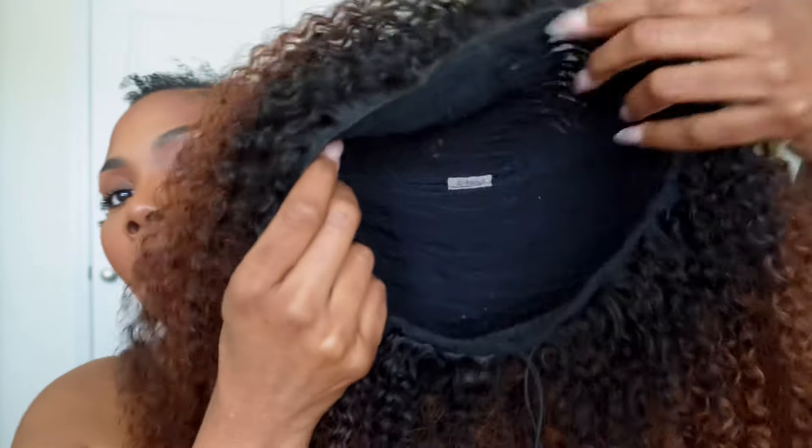Let me show y'all — you see how quickly I took that bad boy off? Because I don't like to sleep in my wig, so I'm falling more and more in love with half wigs by the second. Even with a full wig I still take it off, but let me show y'all real quick. It comes with four combs, but I always remove this front comb right here.